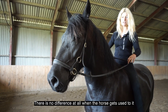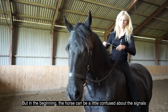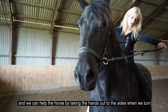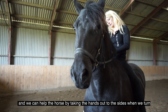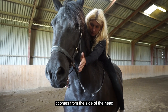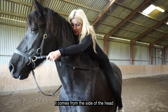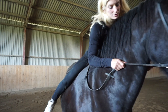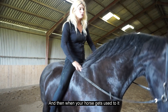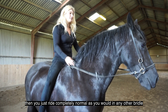There is no difference at all when the horse gets used to it, but in the beginning the horse can be a little confused about the signals. We can help the horse by, when we turn, taking our hand out to the side, because the signal and the pressure no longer come from the mouth — they come from the side of the head. And then when your horse gets used to it, you just ride completely normal like you would in any other bridle.